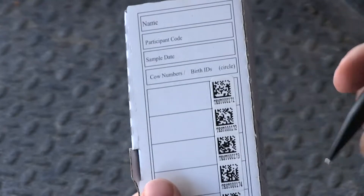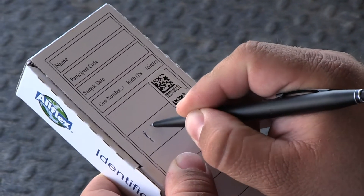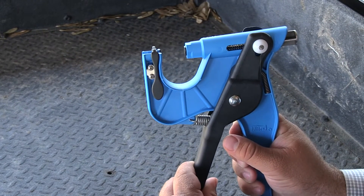It's in option number two. We'll hand write the visual tag number of the calf or the animal right in that box. Pull the handles backwards to release the cutter and apply a new TSU for the next animal as it comes into the chute.